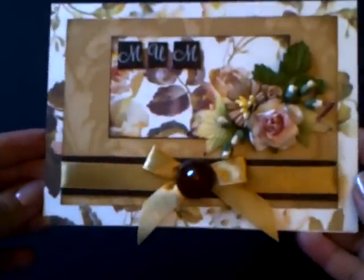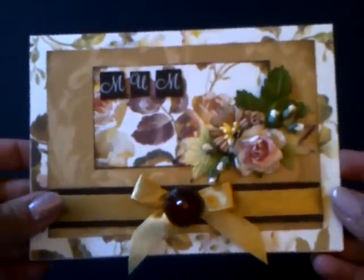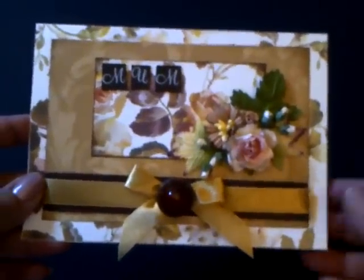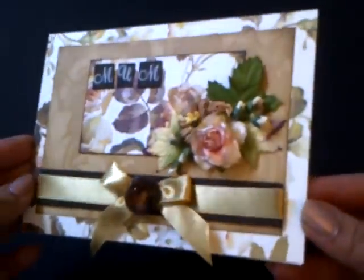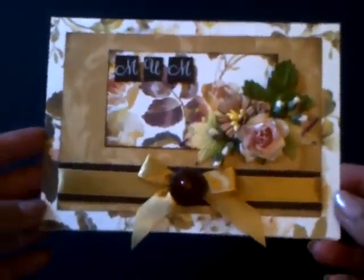So here it is — it's so adorable, I love the way it looks. I tried to keep it pretty simple, just to give you an idea of how simply you can create a card that looks totally gorgeous and really effective.